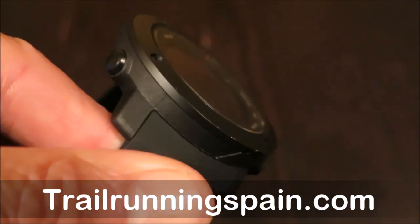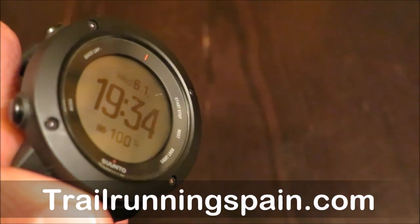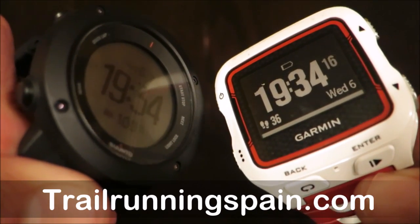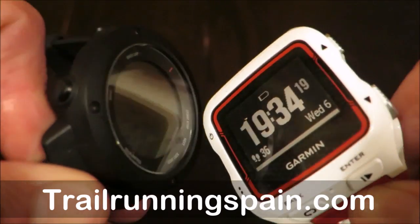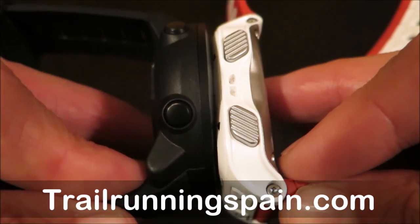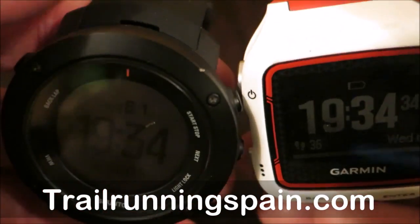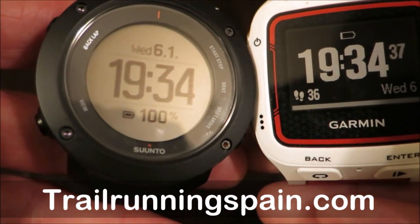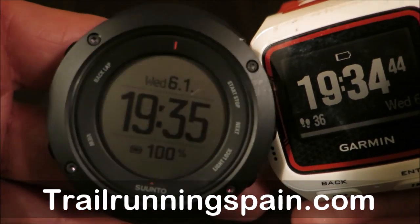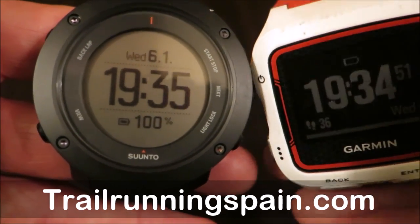It does have a number of new built-in functions for vertical training, which is a positive point. Its rival from Garmin is most probably the Garmin Forerunner 920 XT, which is yet lighter at 44 grams versus 74 grams, thinner, and arguably even easier to wear. On the other hand, the look is blatantly in favor of the Suunto if you want to use it as your everyday watch and don't want everyone to know you're an endurance athlete into trail running, ultra running, or triathlon.